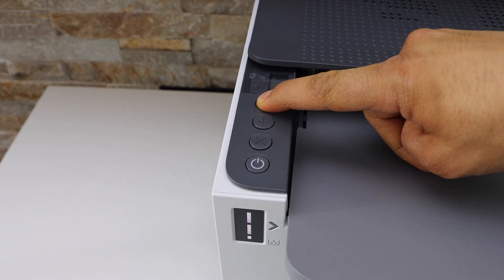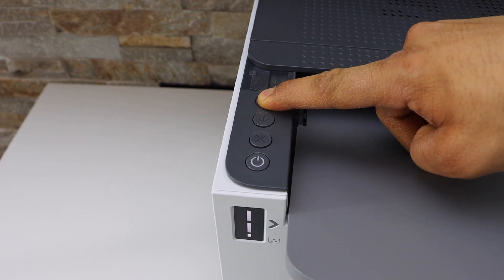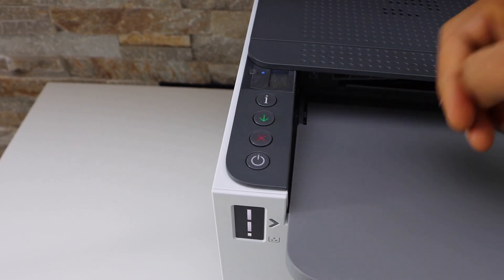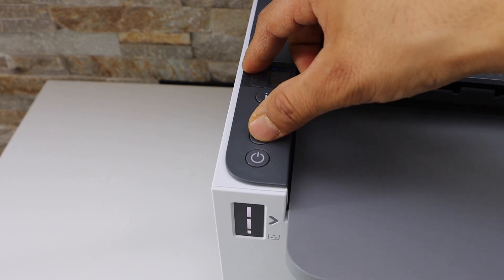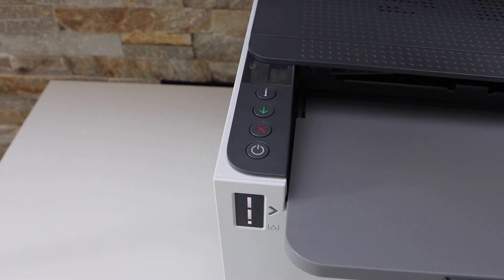Press and hold the information button for 5 seconds and it will activate the lights. Release it. Now press and hold the wireless button and the cancel button together for 1 second and release it.